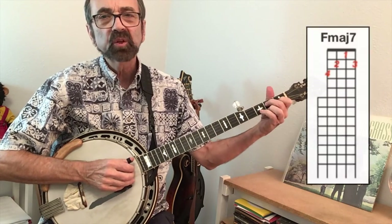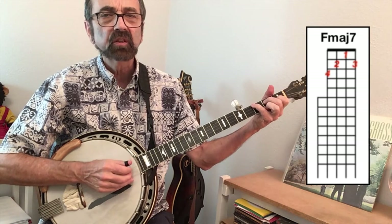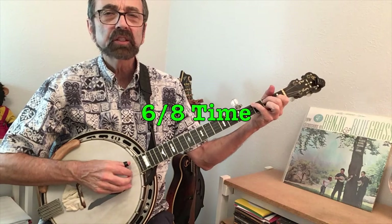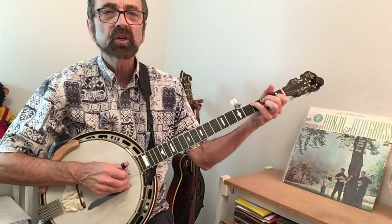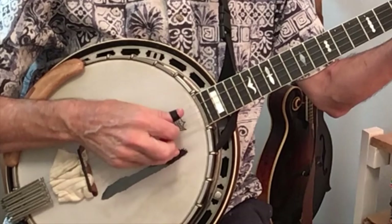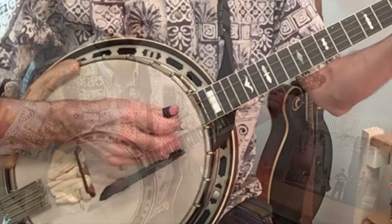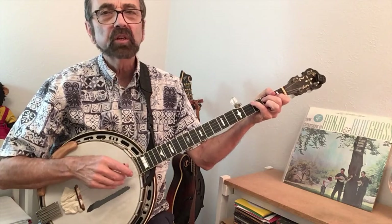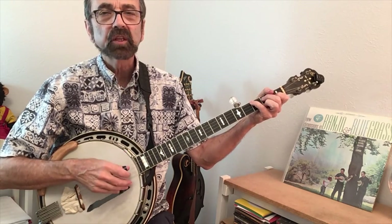We can play the arpeggio on our banjo by holding the chord. In this case I'm holding the first chord, the F major seven, and the right hand pattern is in six-eight time. You would count it: one, two, three, four, five, six — and play it twice. For that reason you sometimes see it written in twelve-eight time, but I just play it as two measures of six-eight time.